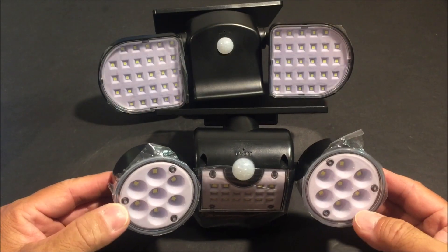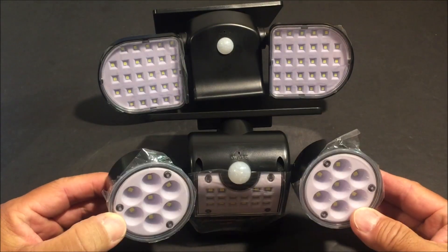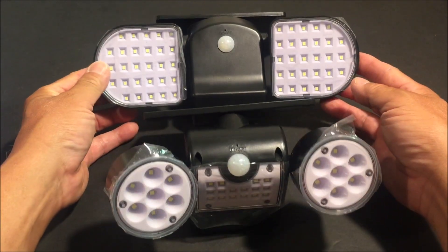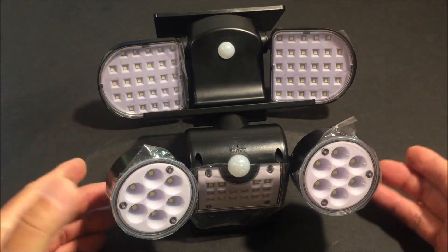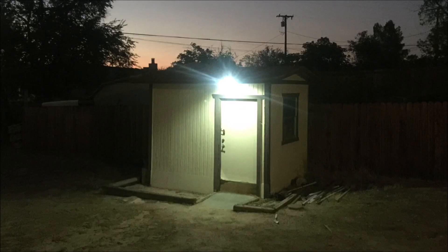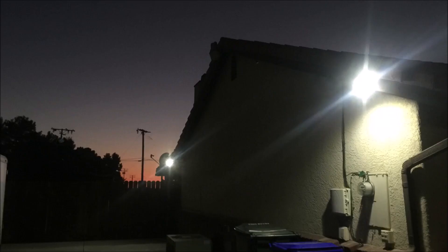So there you have it — a couple of inexpensive, easy-to-install solar powered motion activated lights that will light up your house automatically at dusk and turn off at dawn. If you want to check them out for yourself, the link to purchase is down below. That'll do it for this video — thank you so much for tuning in and watching, have a great day, and we'll see you again next time.